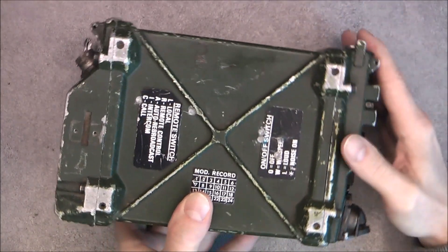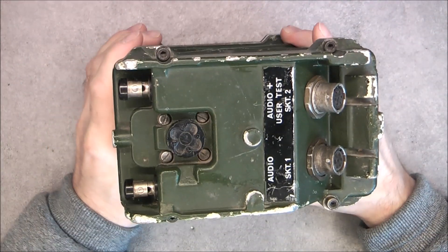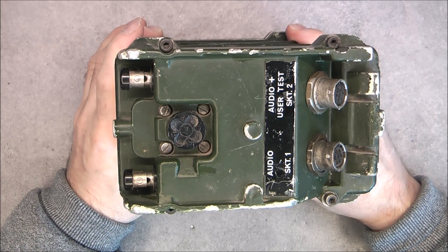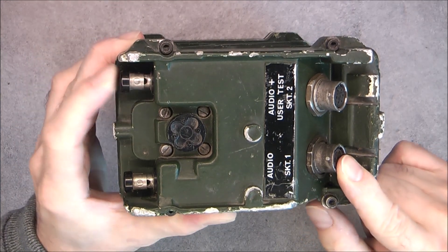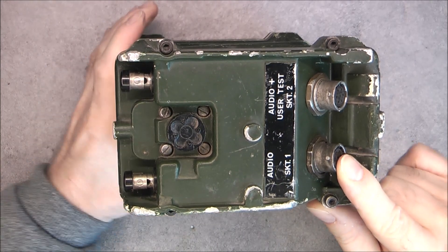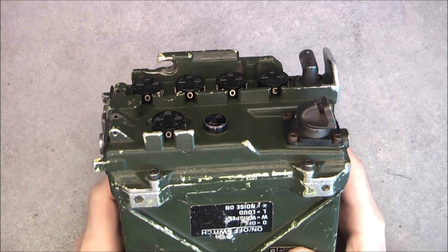There are a lot of plates with information. You will find complete operator manuals online, and we will link in the video description. Here, interconnect side with quick connectors for long distance wire use, with a remote. Here, frequency selectors and main function switch.